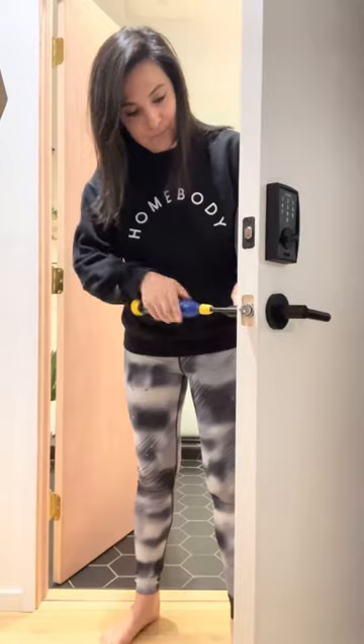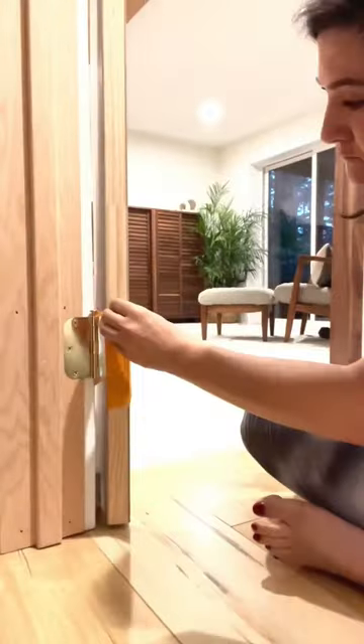Let's break down how to paint doors on the hinge. Take off the hardware, tape the hinges, and exacto knife around for precision.